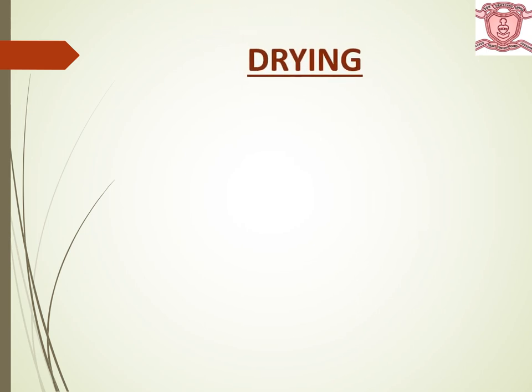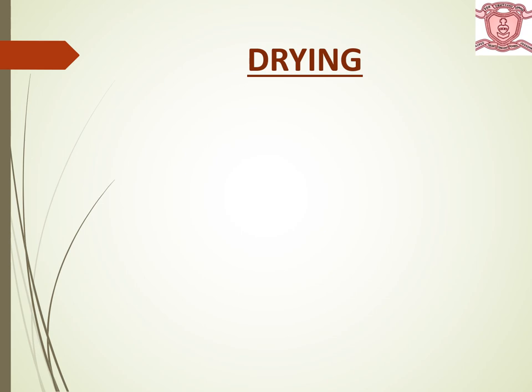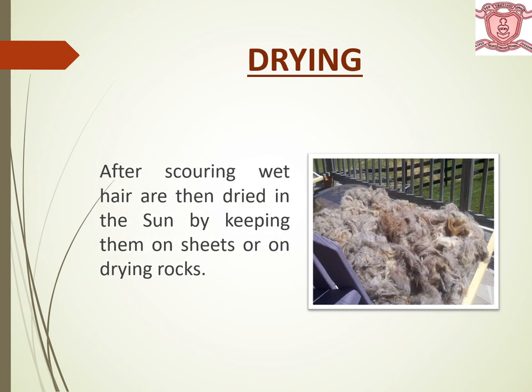The next step is drying. Cleaning of the removed hair of sheep is done with the help of water, so the hair gets wet. After scouring, the wet hair are then dried in the sun by keeping them on sheets or on drying rocks.